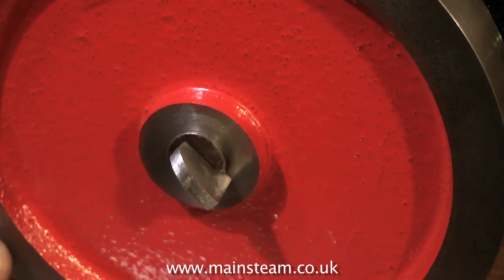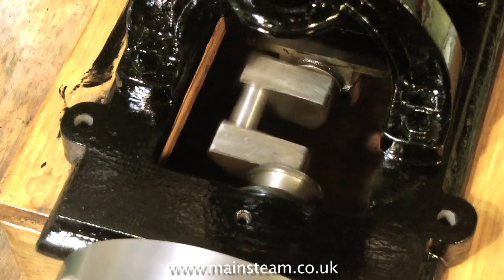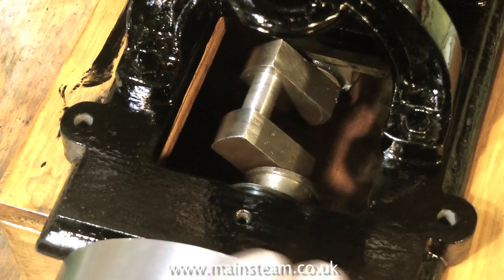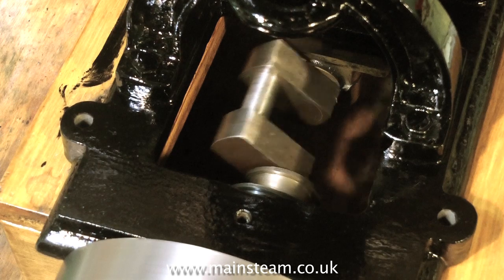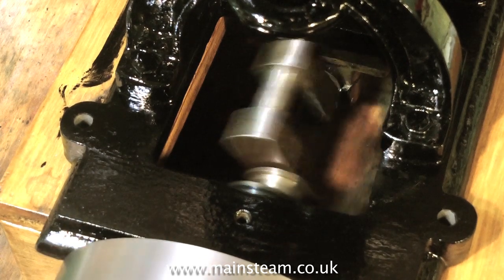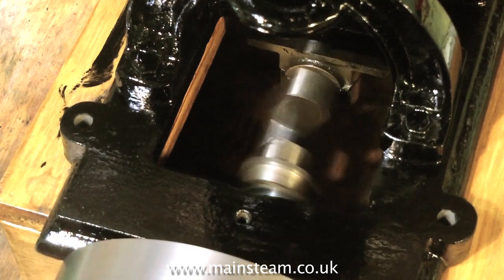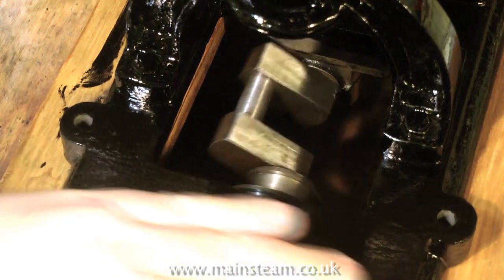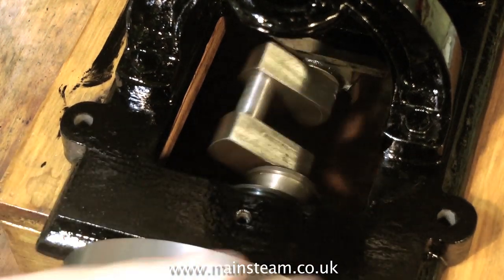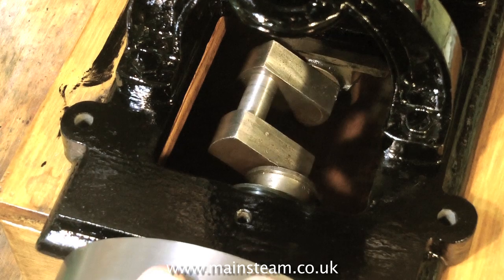Now I'm going to spin the flywheel to see how the crankshaft feels in the main bearings. The crankshaft is very well made — I initially thought it was machined from the solid, but when I'd removed all the grime I could see it wasn't. It's actually built up, silver-soldered, and then machined. Unlike the workmanship on many other parts of this engine, I cannot fault this crankshaft. It is really well made and it spins very smoothly in the main bearings.